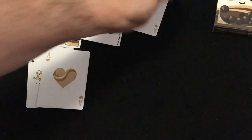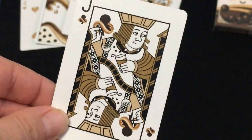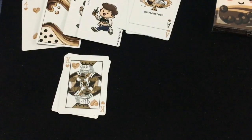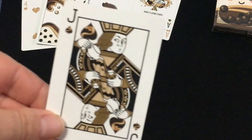It very much feels like a riffle shuffle deck. The court cards are based on standard court cards, but they've been modified and customized — they're enjoying bobas and maybe having too much boba.